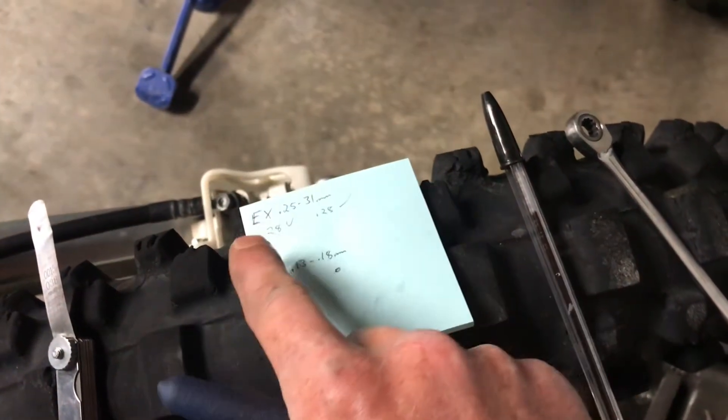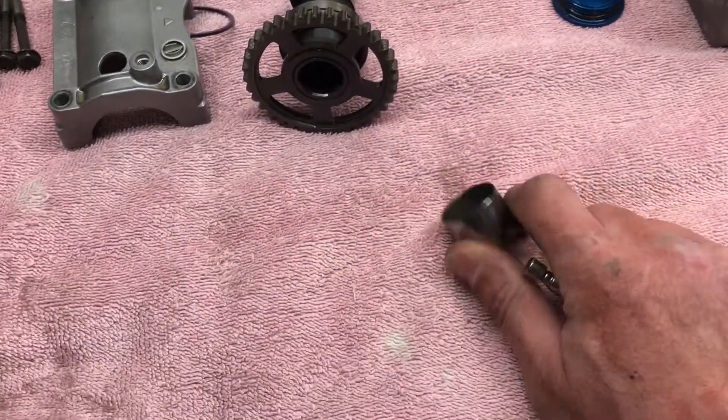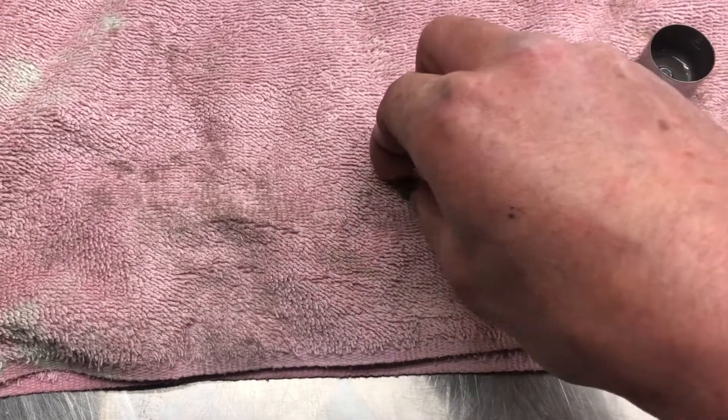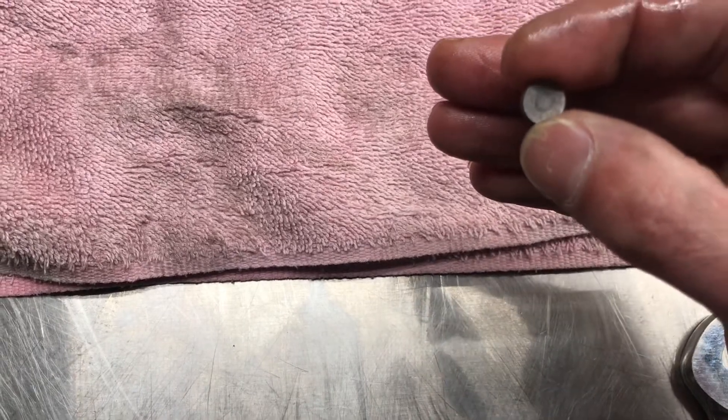I always recommend doing the valves one at a time. This is the exhaust side at the front of the bike; left and right on the intake. Starting with the far right one — typically the shim will come out with the bucket. With hot cams, you can still read the number on the shim if you place it face down on the valve, not on the bucket. This one happens to be a 195.